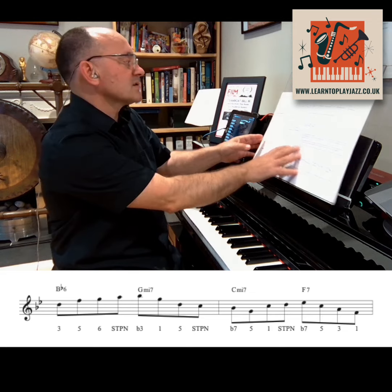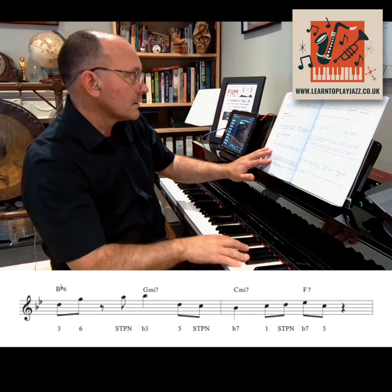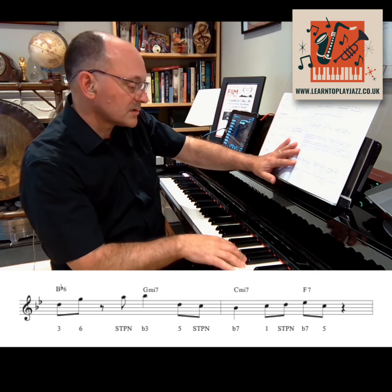Now let's take out a few notes to create a bit more rhythmic interest.